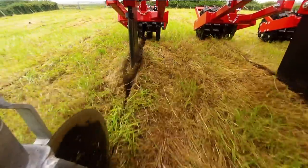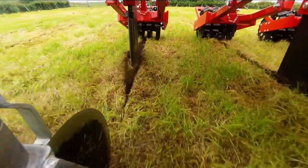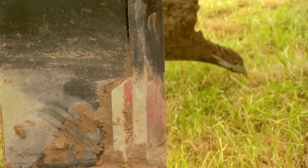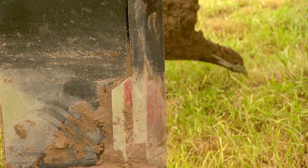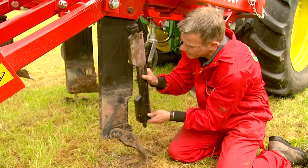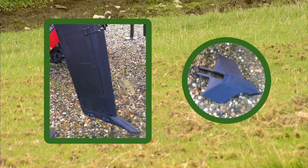The sward lifter's subsoiling legs, following the discs, are especially manufactured from Hardox 400 steel. Each leg is guarded by a hardened and tempered manganese replaceable and reversible shin. This keeps the cost of metal wear to a minimum, with a pointed leading edge preventing soil burst. The two leg point options are manufactured from hardened and tempered boron.